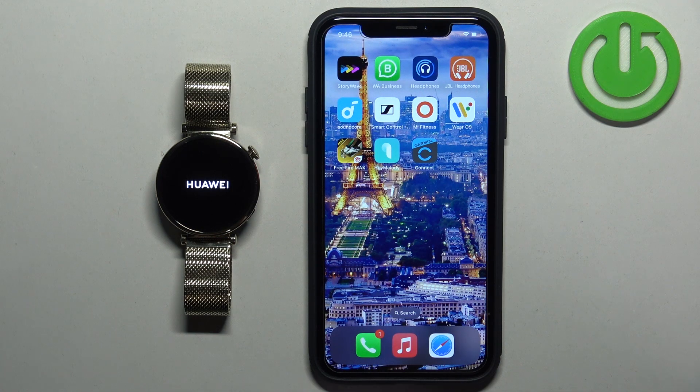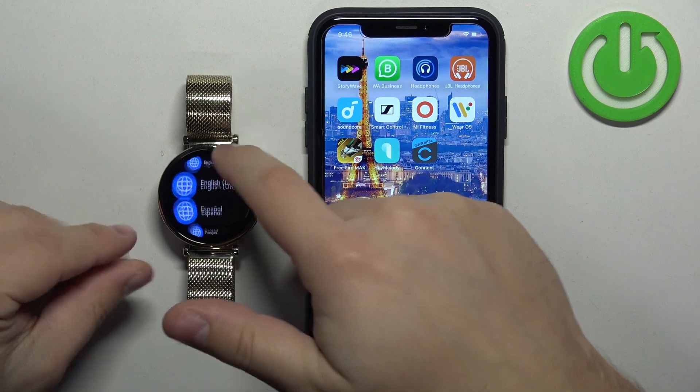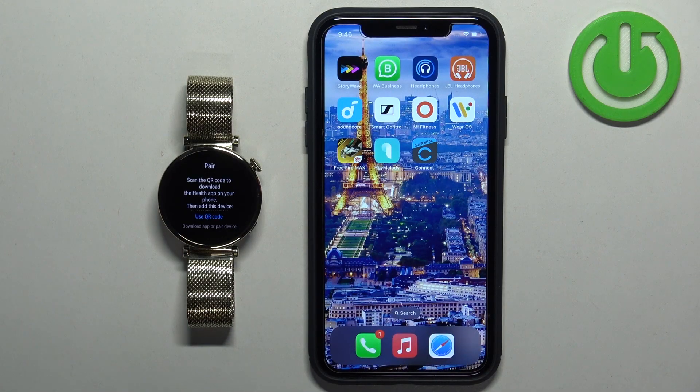After the watch turns on, you will see a list of languages on the screen. Once it finishes booting, you will see the list of languages. Now you can scroll through this list, find the language you would like to use on your watch, and once you find it you can tap on it to select it.